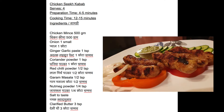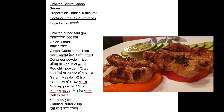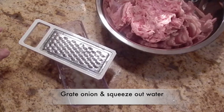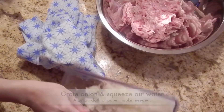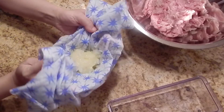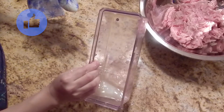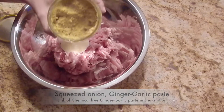Please note the ingredients for today's recipe — special Seekh Kebab. The list is also given in the description below. First of all, we need chicken mincemeat that's nicely clean. Grate a small size onion, then squeeze out all the water from this onion using a clean kitchen towel or paper towels. We need only the pulp — discard the water. Add this squeezed onion into the mincemeat.